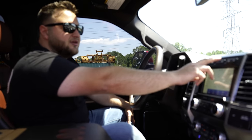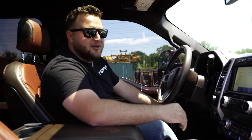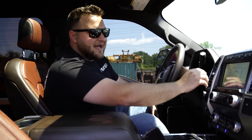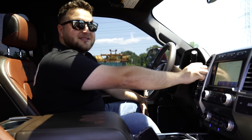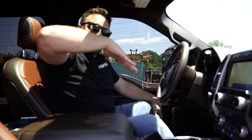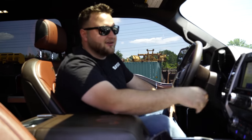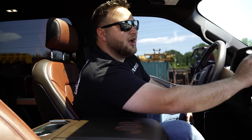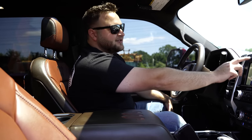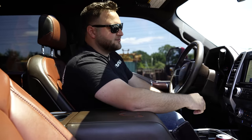Hill descent control is really cool. So if you're going down a huge hill with a trailer or a load, the truck will automatically brake for you and assist you going down a giant hill — because people don't understand how crazy it is with the load, it will push you down. You also have an automatic engine brake — not a real jake brake, but it has an auto feature and just an on feature.